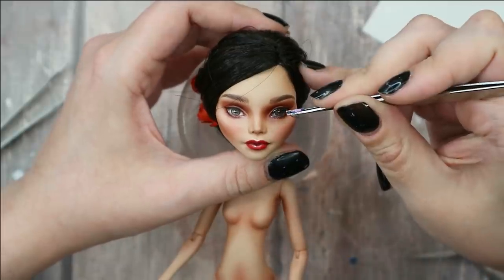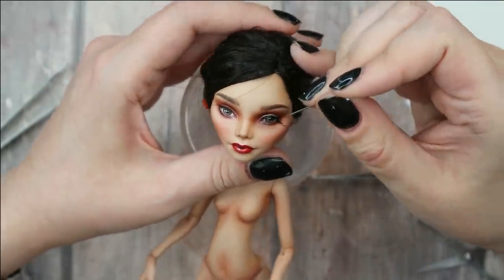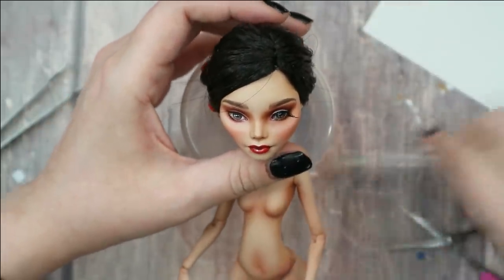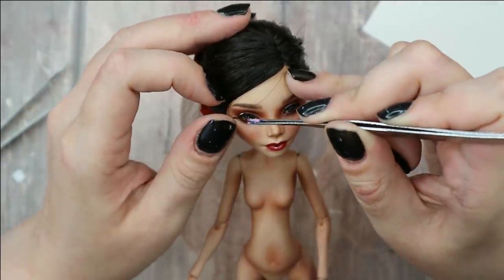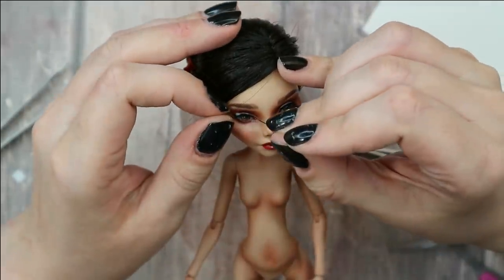Now I'm going to attach false lashes, add glossy varnish to her lips, and then we'll take a look at her outfit and accessories. I also want to add red nail polish to all her hands.